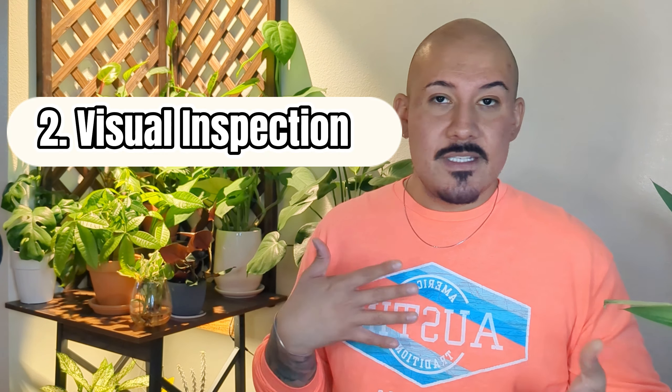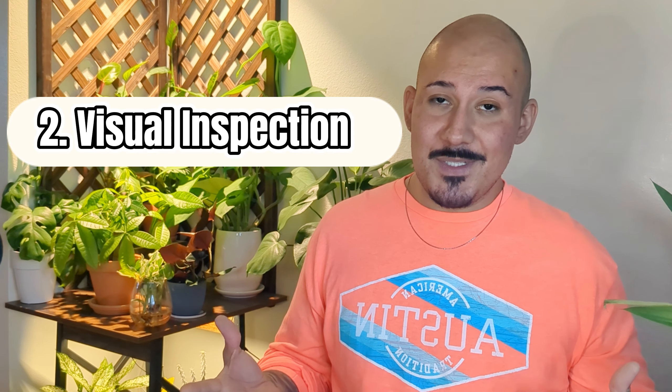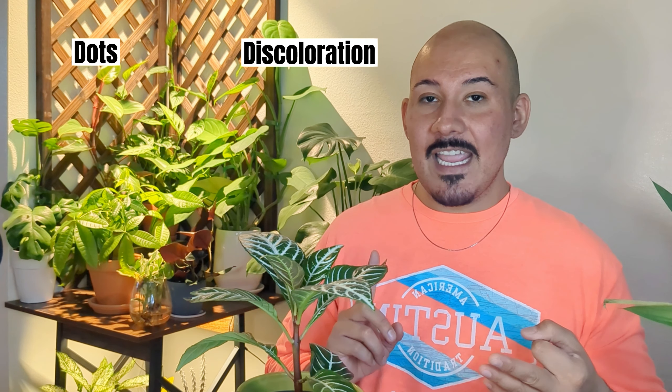Let's move on to visual inspection. Sometimes I do the steps in different order — they don't have to go in a specific order. It's just a logical checklist to give you a guide if you're not sure where to begin. For the visual aspect, one of the first things we look at is cosmetic changes — if the leaves look different or the stem looks bent. I made an alliteration: I'm looking for dots, discoloration, and distress.